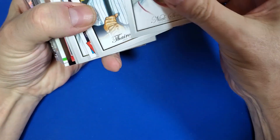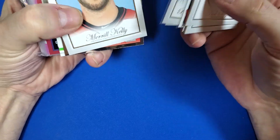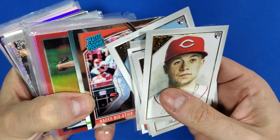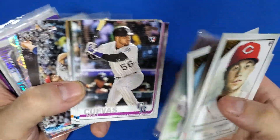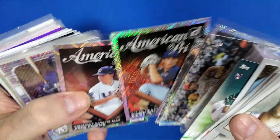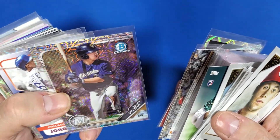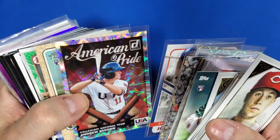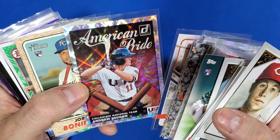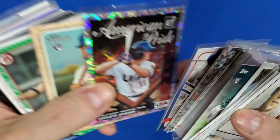What's all this? Nixon Zell rookie card gallery. Brendan Rogers, Merrill Kelly — maybe I should flip these so you guys can see the cards too. Tell me what you think of my setup. Do you like it better than looking at them from the front? I already have that one and I got another one the other day. Andrew Vaughn — American Pride — he could be good.